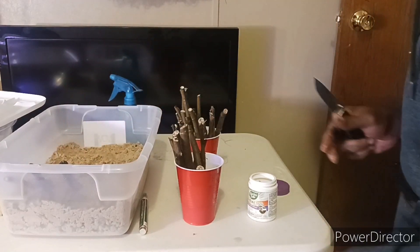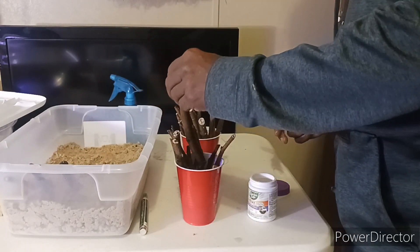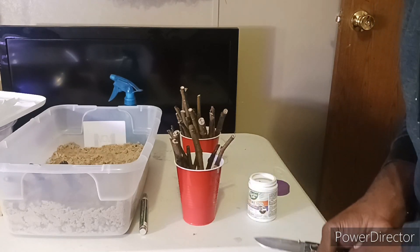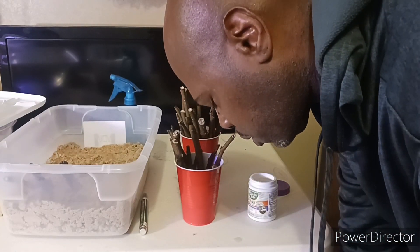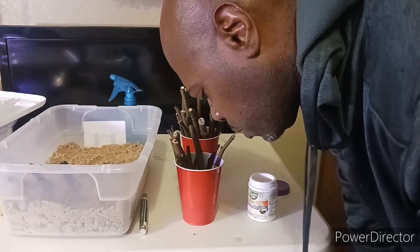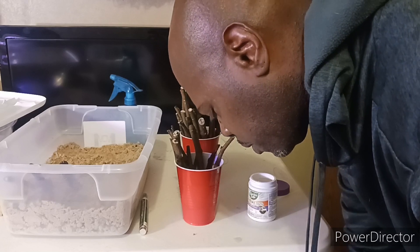It's got a lid to go over top of it. All I'll do is mist down the soil, put the top on it, and put it in the south-facing window or under a light. It keeps that humidity up and I've been having good results from it.